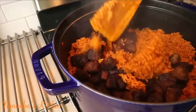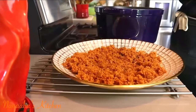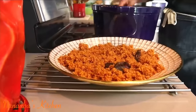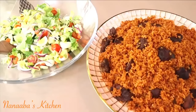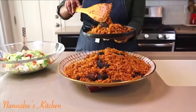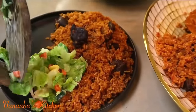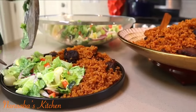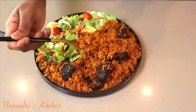The jollof is nice and fluffy and super flavorful. We've added the beef now and we're going to just fold it in. One recipe down, another beef recipe coming up soon.